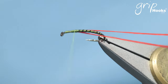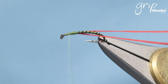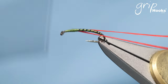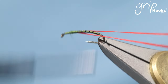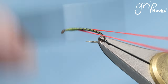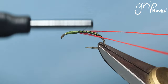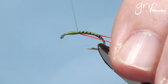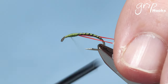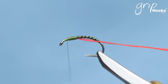You have to create a bit of a head and thorax area, and you do that with your thread. I'm using an 8.0 Grip thread. I prefer to use a thin thread and build it up with a few more layers rather than use a thick thread that gets bulky quickly. Make a nice, almost oval-shaped thorax, and stop your thread at the front right there.